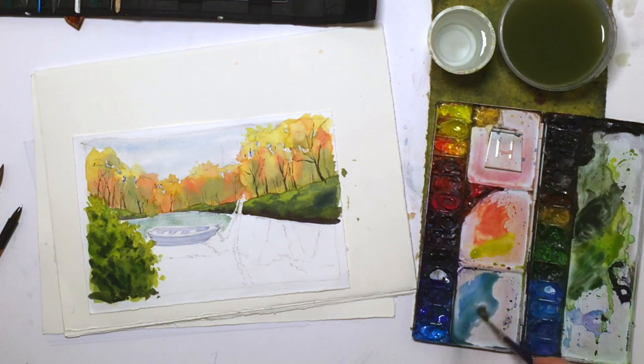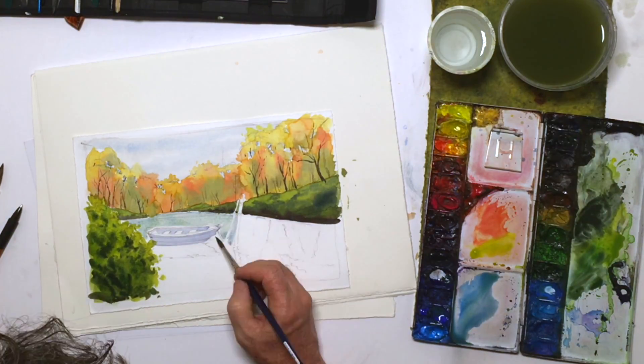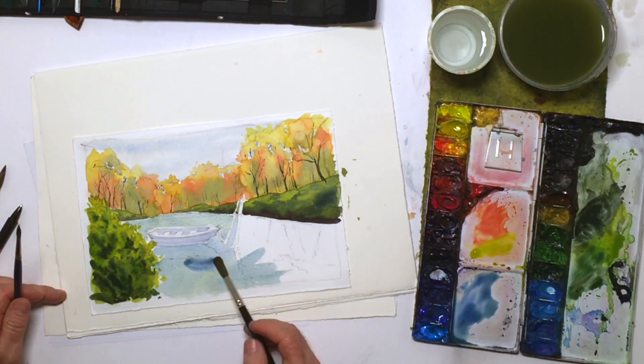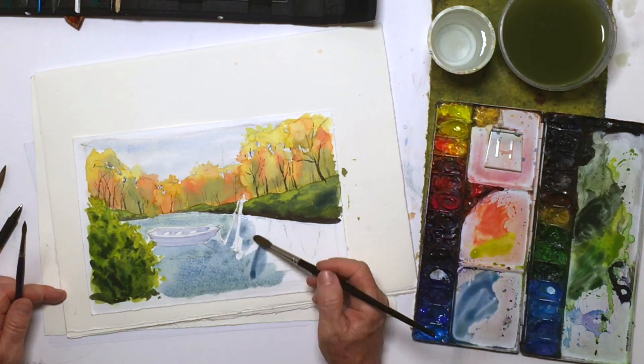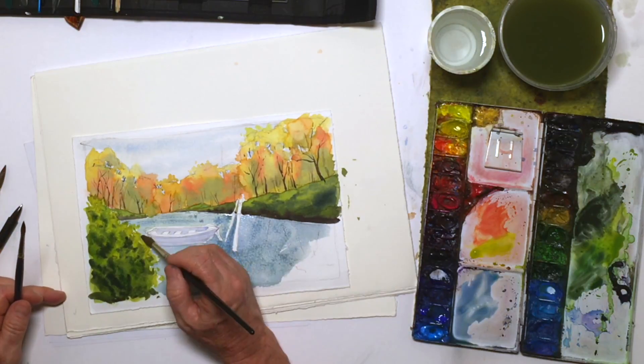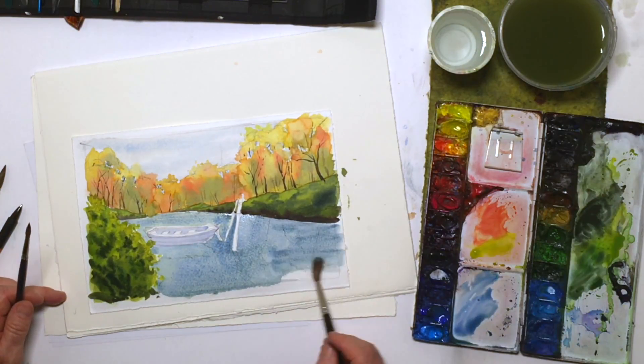Now I'm ready to tackle my water. The first thing I'm going to do is mix up sort of the sky color for my water, because that's going to be in everything. Assume that none of the trees are there and that this river is just reflecting sky — this body of water is just reflecting sky. So we're going to start with that.